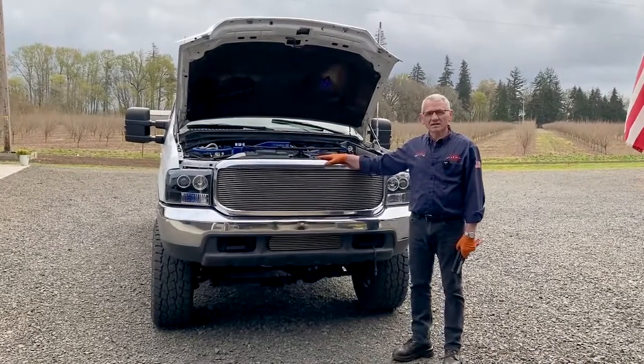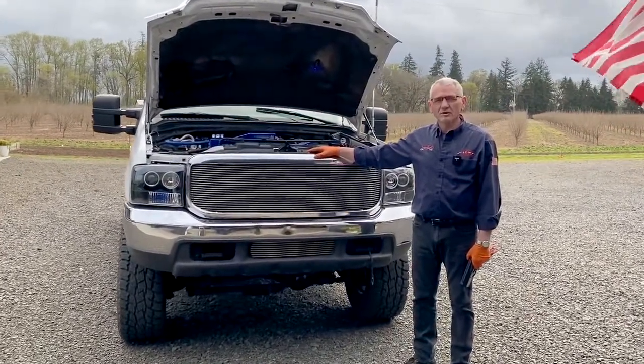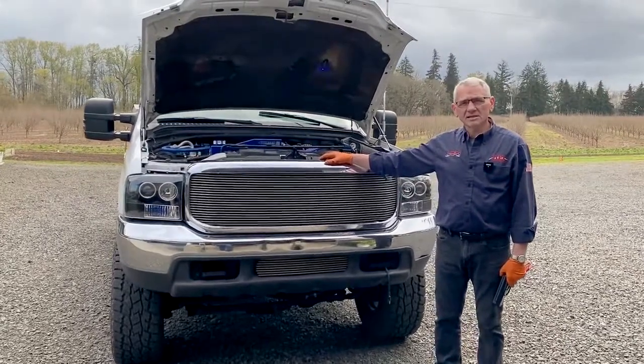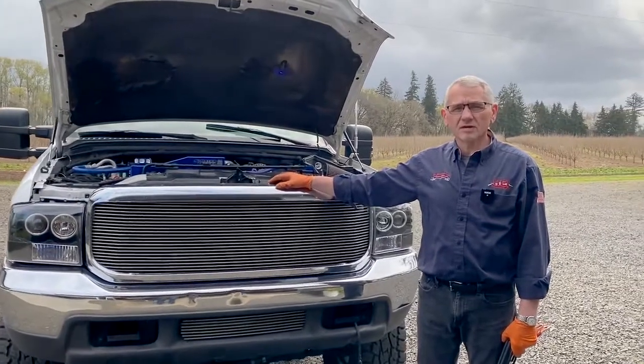Hi, Larry at Hagemeisters. We've got a customer with a 2000 Ford diesel with an alternator trouble. We're going to check it out and see which way we have to go to fix it. This is a high-mile, 212,000-mile truck.